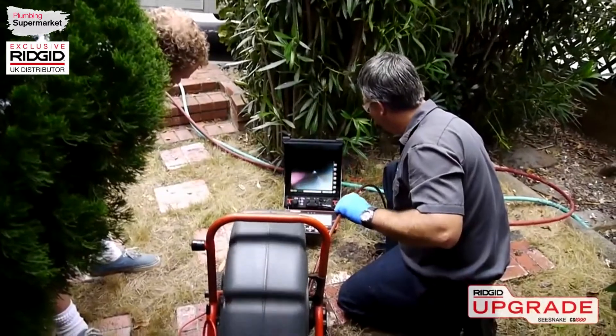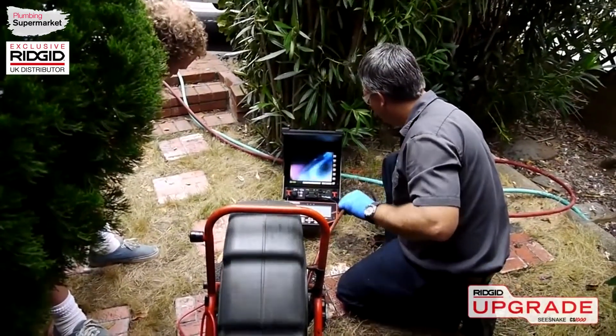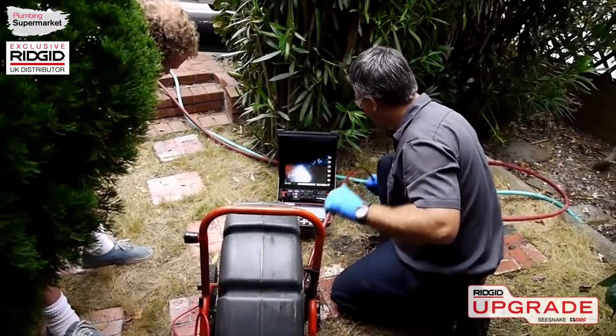Now that you've had a quick look at the CS1000, visit www.rigidupgrade.com to learn more and schedule a hands-on demonstration.